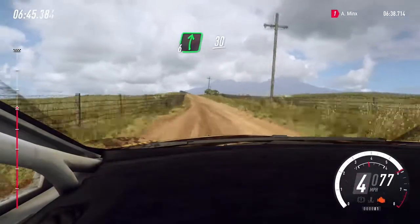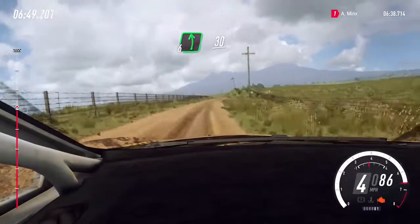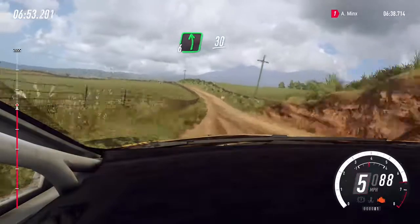Flat right of a crest long, 30. Flat left. Slow 6 left of a crest, 30. Turn 1 left.